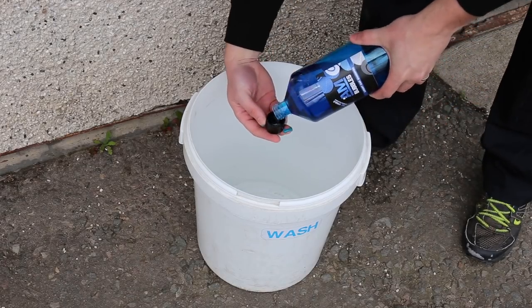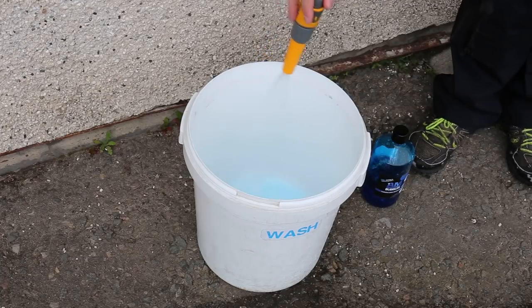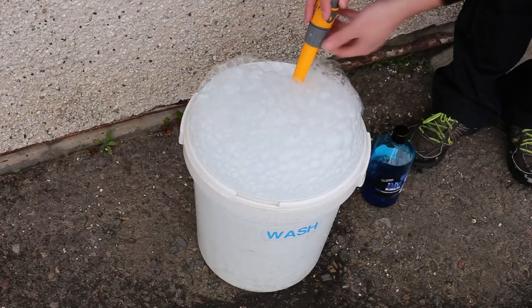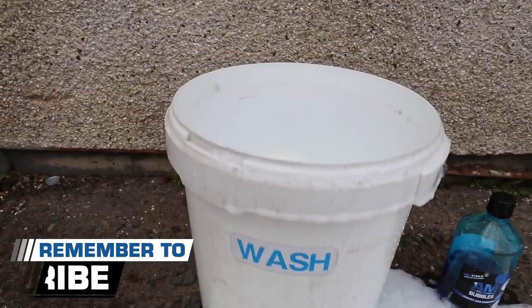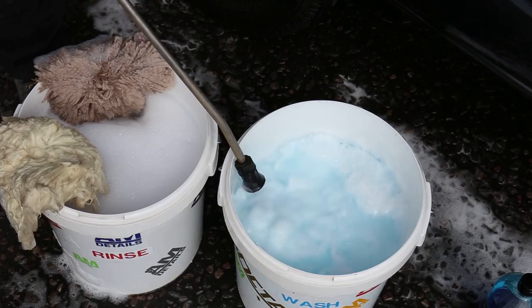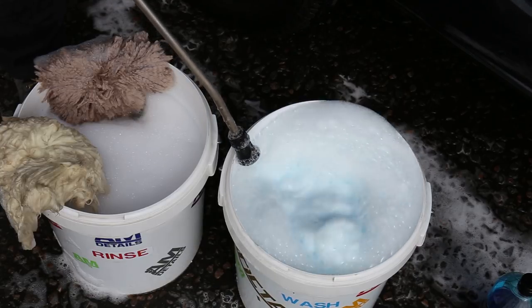Tip number one: put the water in your bucket first. The reason for this is some shampoos on the market may have special additives or they have to be done at a specific ratio. If you're putting the shampoo in first and then filling it up with water, you end up creating a lot of soapy suds and you'll stop when the suds reach the top of the bucket — meaning you cannot guarantee that the water-to-shampoo ratio is correct. So put the water in first. For example, if it's five liters, put in exactly five liters of water, then add the 100 ml of product, then use the pressure washer trick to generate the soapy suds you're looking for.